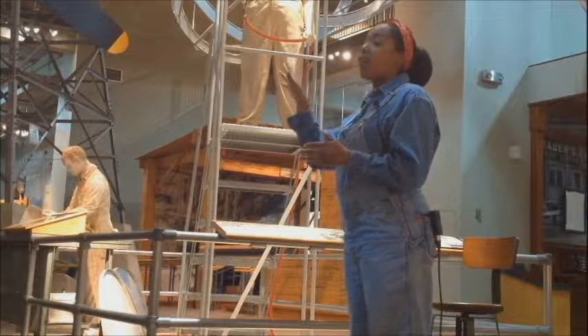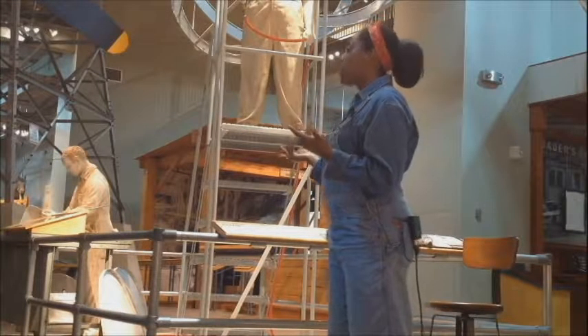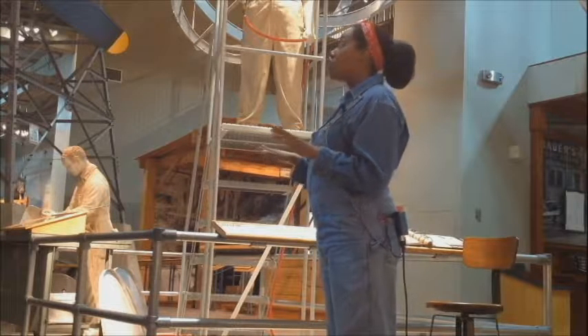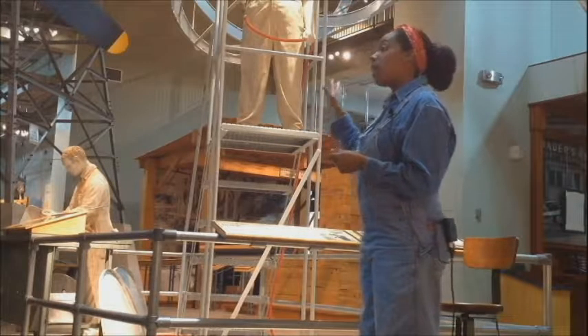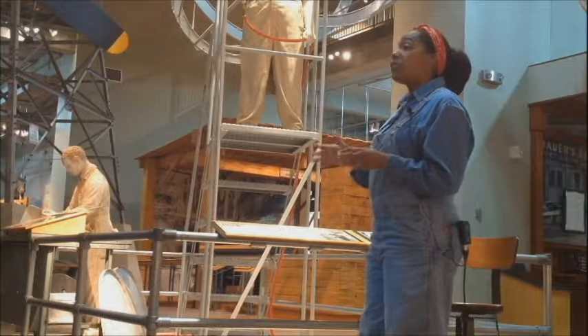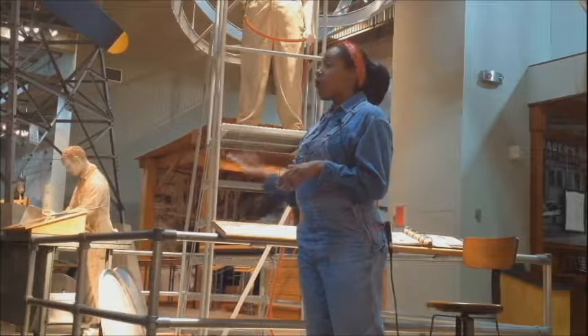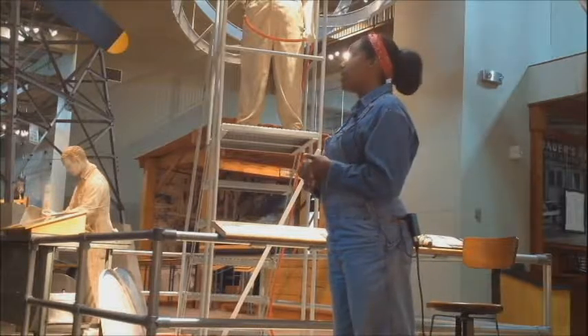Someone comes by and checks all the rivets that we place. There are six teams that work on the airplane doing riveting alone, plus other teams working on the engines and other items. Once we place the rivets where they need to go, someone comes behind us and checks the work to make sure all the rivets that need to be there are there.